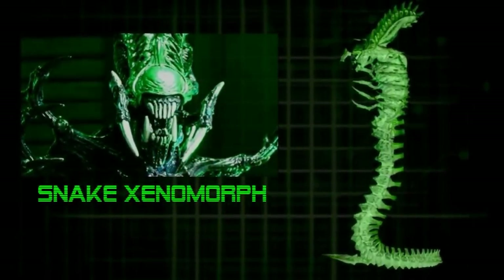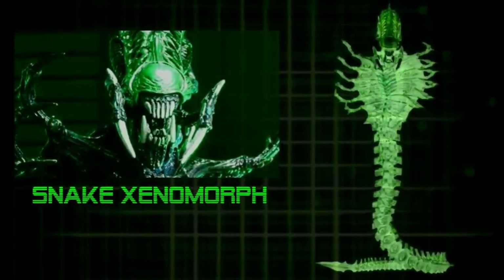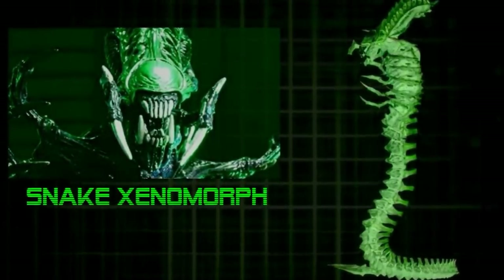They're really cool designs, they're interesting, and I think these designs offer a larger suggestion of what the Xenomorph parasite is capable of doing, depending on the host.